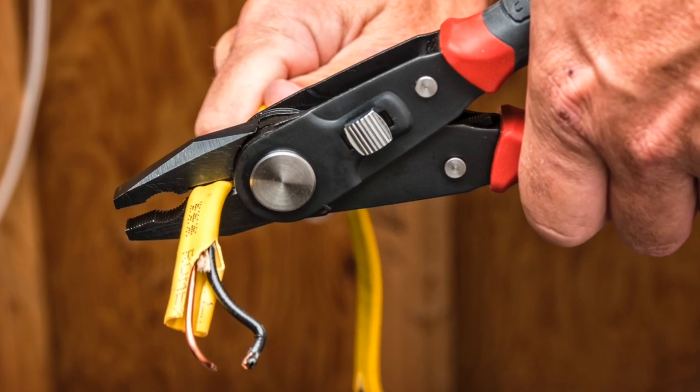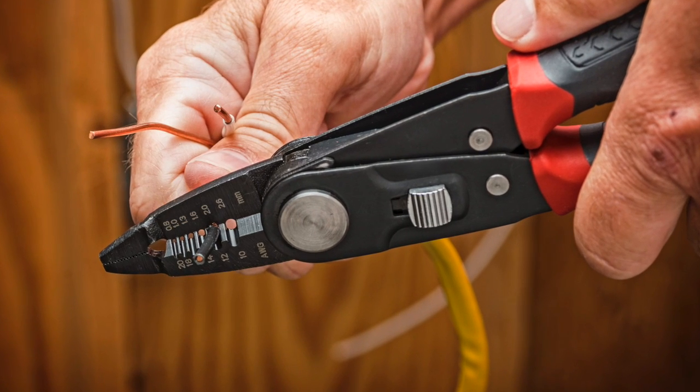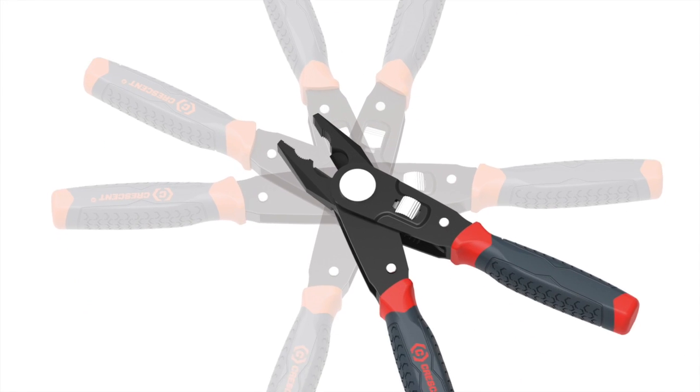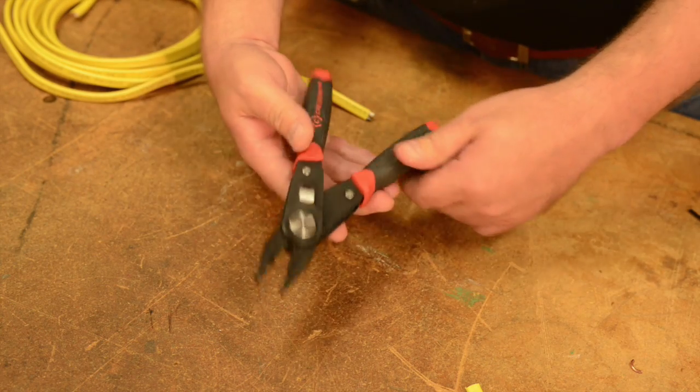You get the performance of a high-quality lineman's plier and the capabilities of a precision wire stripper with the Crescent 2-in-1 Combo Plier. The Crescent 2-in-1 Combo Plier allows you to quickly move from lineman's plier to wire stripper and back in a matter of moments.